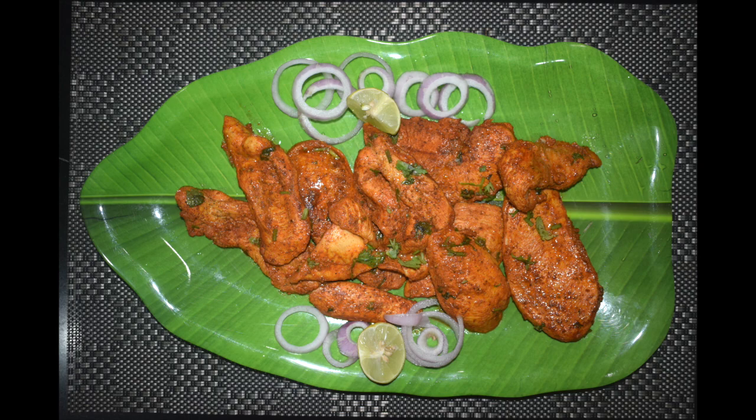Hi friends, welcome back to Mangalurian Taste Buds by Asha. Today I will show you how I make chicken masala fry. This chicken masala fry is a lip smacking dish that you can serve as a snack, appetizer, or as a main dish.